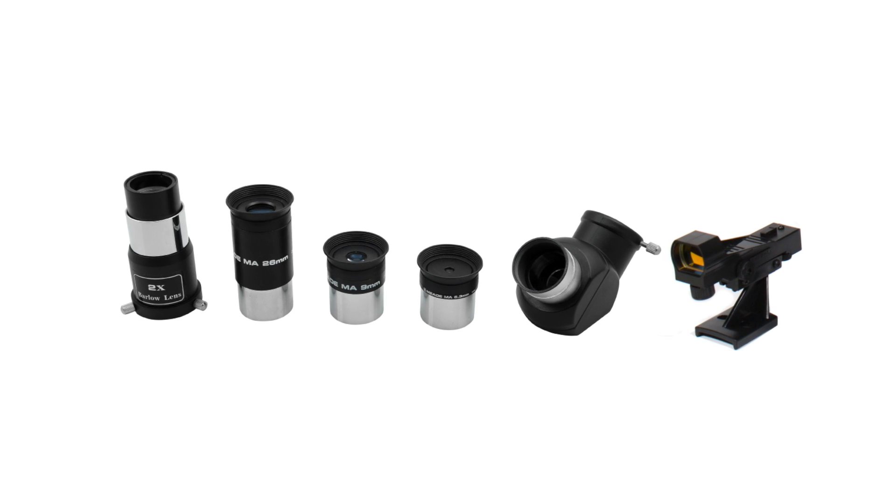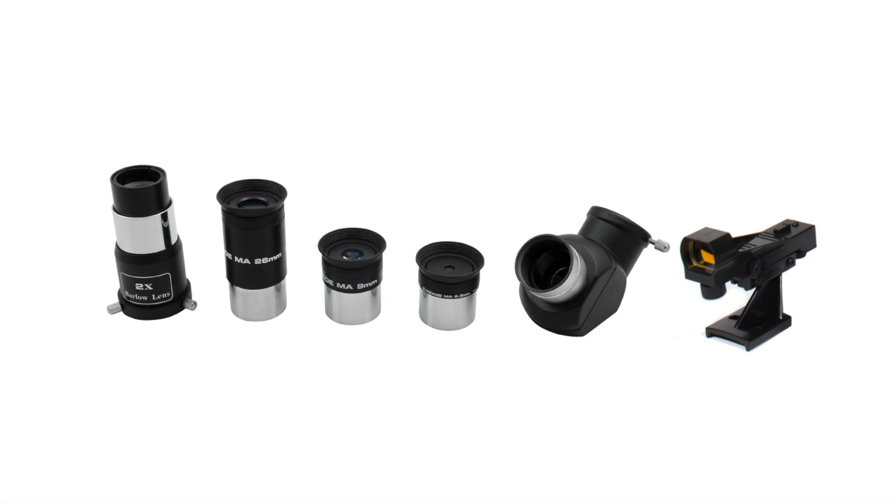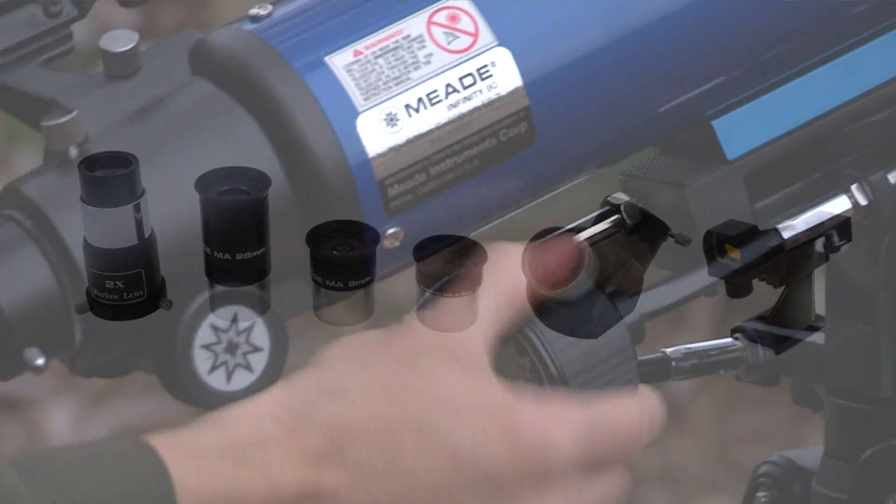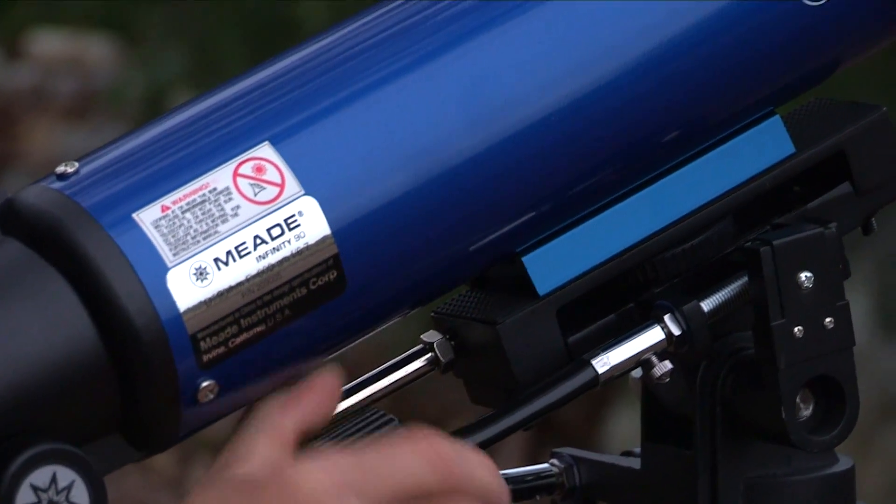The 80, 90, and 102mm come with three MAI pieces, a 90 degree erect image diagonal prism, 2x Barlow, red dot viewfinder, and alt-azimuth mount with slow motion controls.